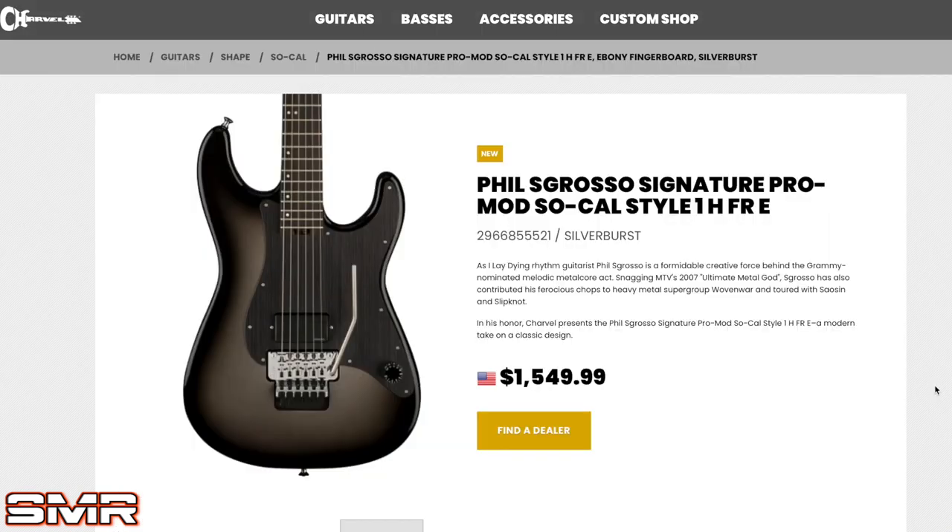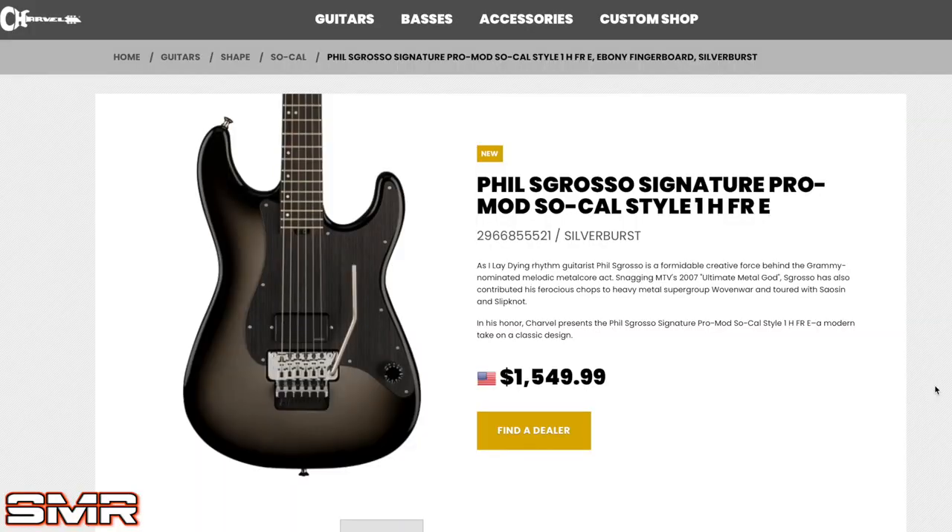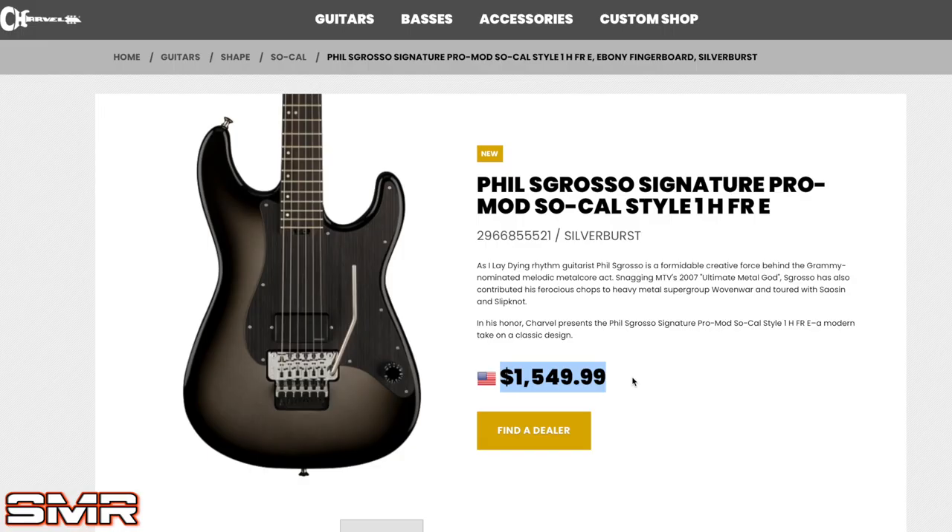At first glance, this is literally everything I could possibly want in a Superstrat. Silverbird is my favorite finish of all time. I've really been stoked on Floyd Rose lately. Truss rod adjustment at the bottom of the neck — one pickup, super metal. However, one glaring thing: $1,549.99. That's a lot of money, especially for a guitar with only one pickup. Let's dive into the specs.